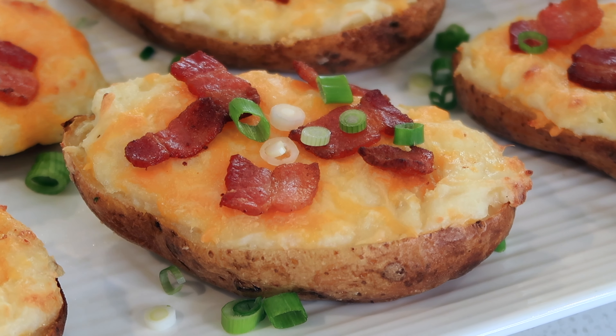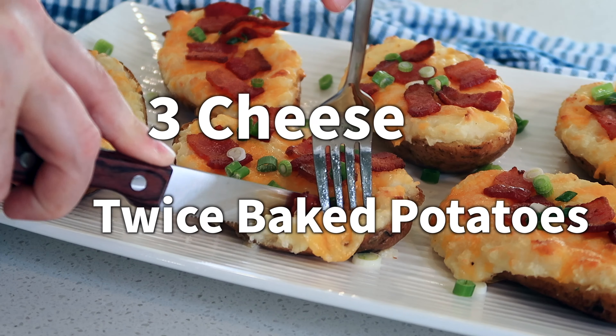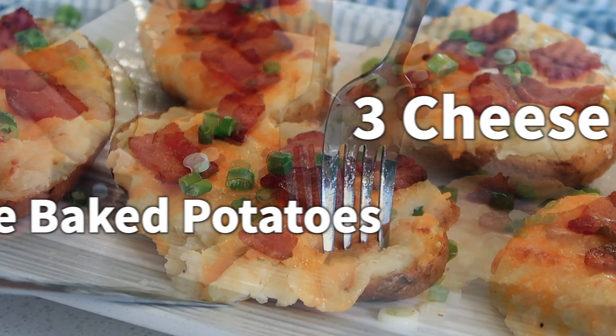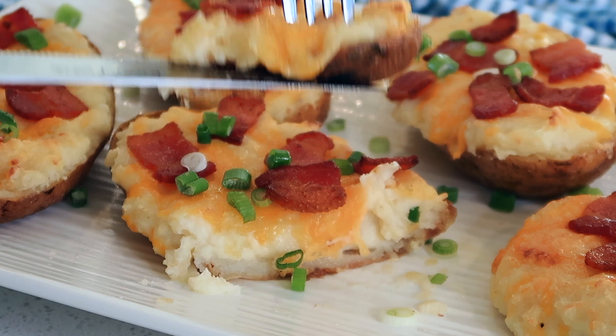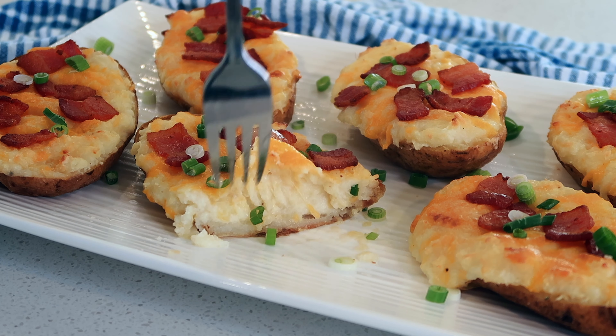Welcome back, I'm Jill with the Carefree Kitchen, and today I'm going to be showing you how to make three cheese twice baked potatoes. You can make these with Havarti, Gruyere, Asiago, or even a white cheddar cheese.